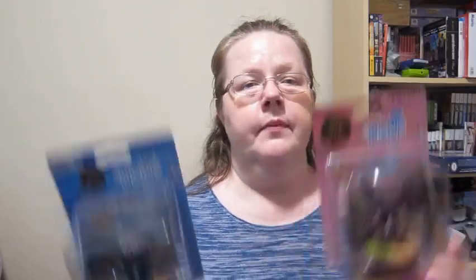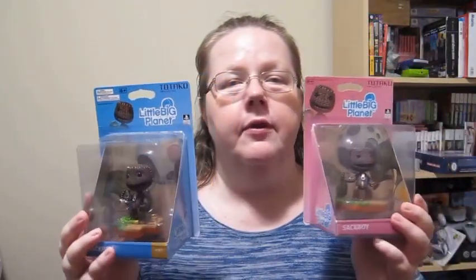This diorama always has the name of the character and then the number under which it was released. There are several differences that are important, especially for those that decided to collect them all in packaging. For example, number one — Sackboy from Little Big Planet — has two types of packaging.